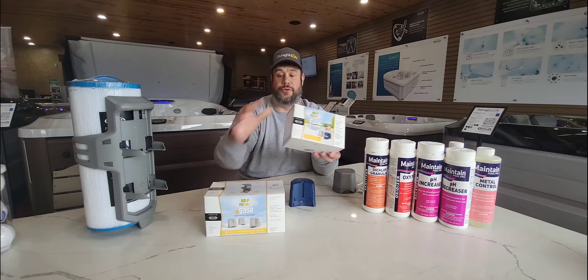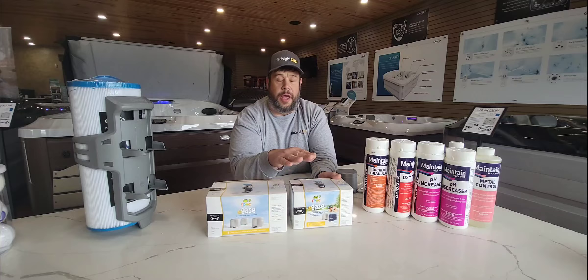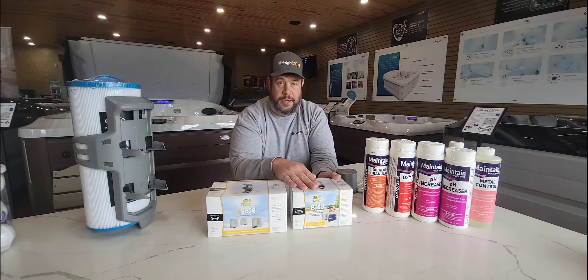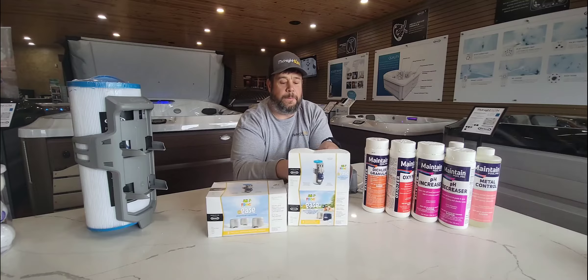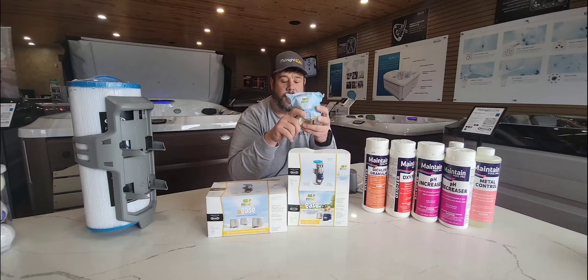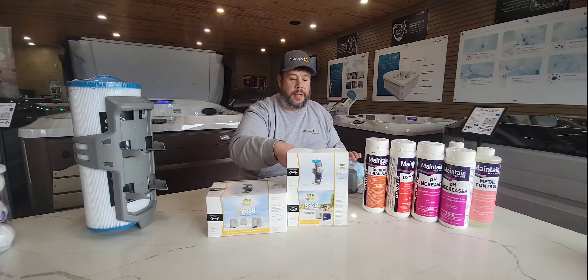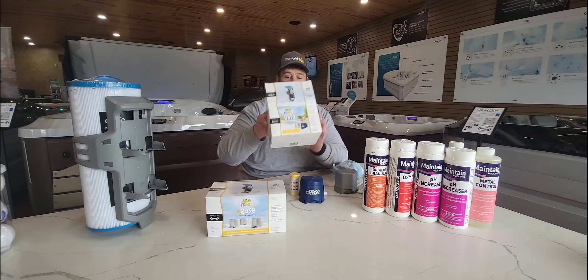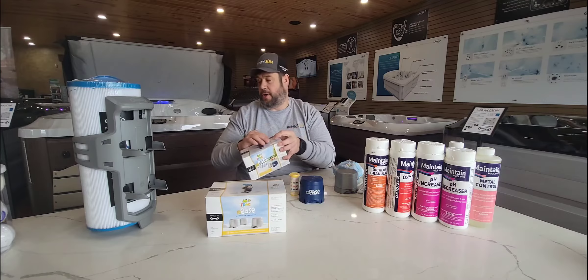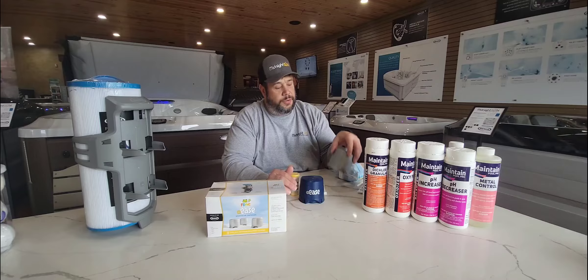Now we get into the Frog Ease aspect. You'll get two boxes with your kit. One contains a mineral cartridge, a Frog Ease chlorine cartridge, a Smart Chlor cartridge, test strips, and a little packet called Startup. There's also a chlorine cartridge and a mineral cartridge in there, along with jump start. You can purchase these here at the store and we can ship them.